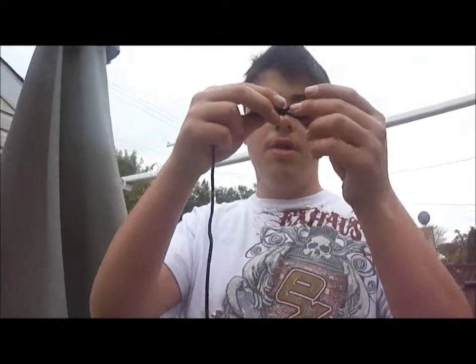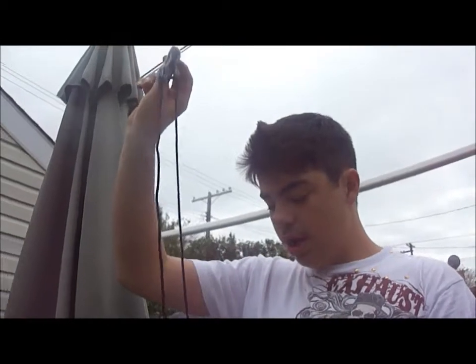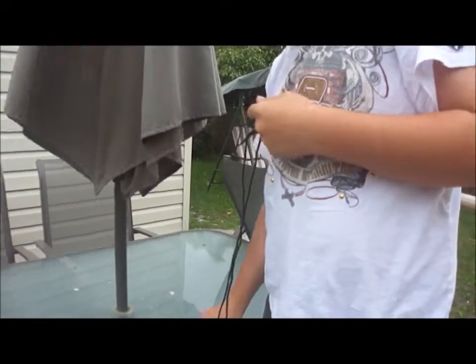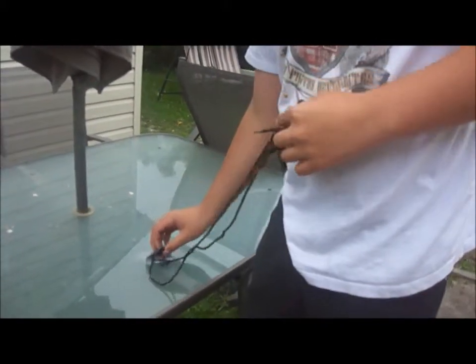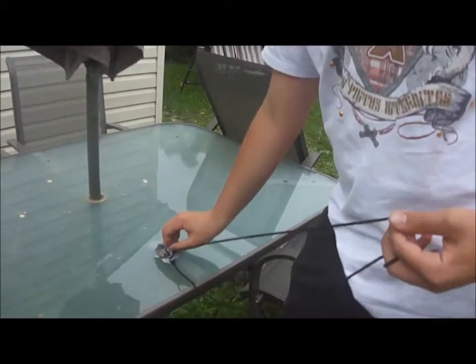I'm going to put the finger hole on your middle finger. If you're right-handed, then you do this right-handed. Now you're going to take the trigger and pull it between your index finger and your thumb. Now you're going to take your rock and just put it in the pouch. You know you have a good shot when your knots are aligned, parallel to each other.